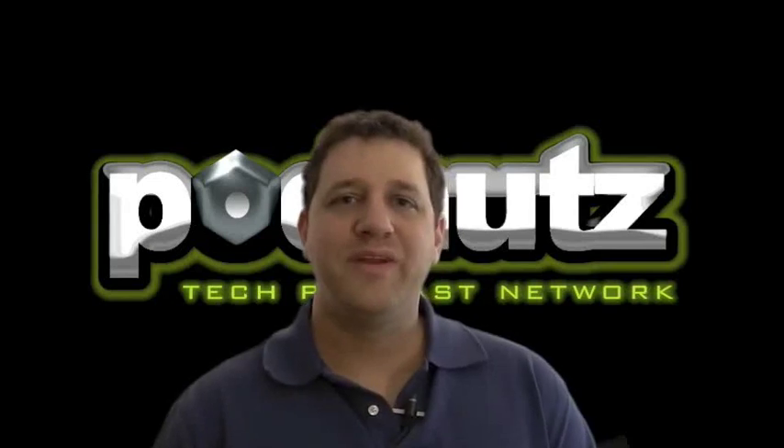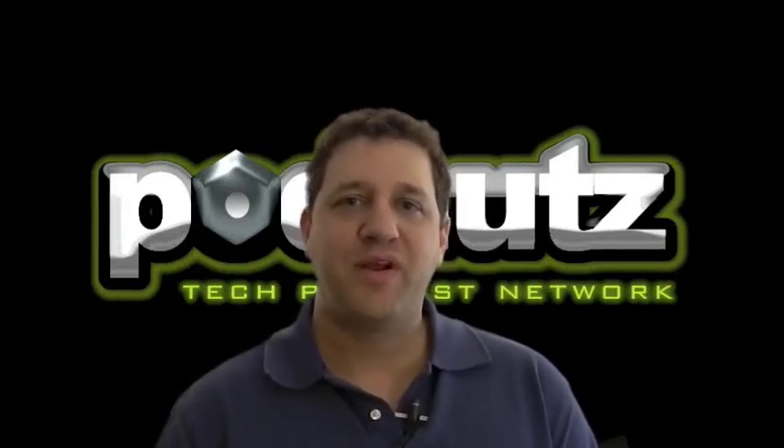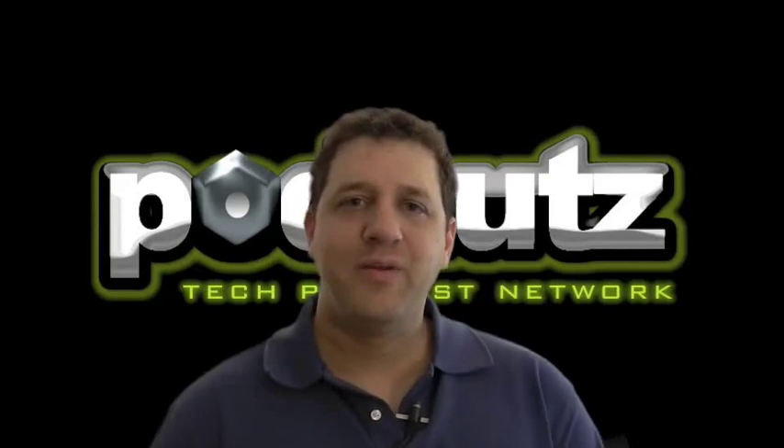Hi, this is Steve Charabino, host of PodNuts and creator of the Laptop Repair videos. Just wanted to say thank you very much for purchasing the videos.